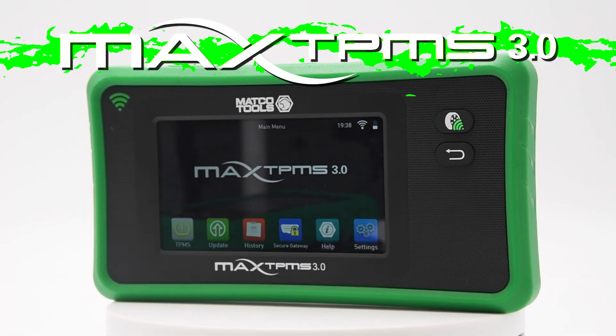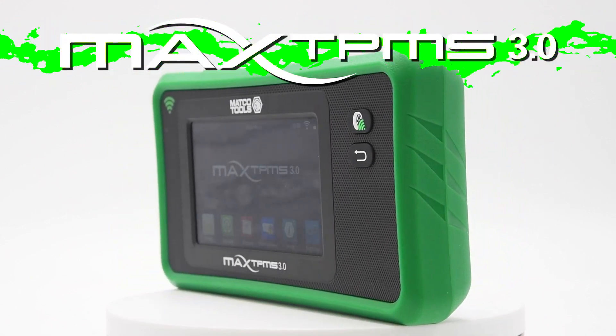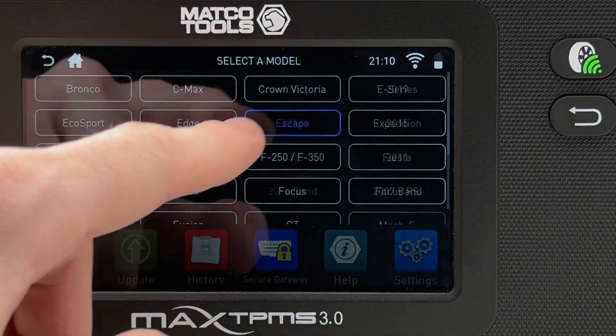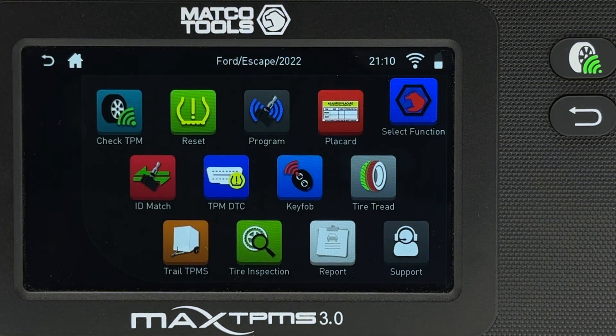Introducing the Max TPMS 3.0, the next generation TPMS diagnostic tool from MaccoTools. Simply select a vehicle's make, model, and year, and access over 20 different functions right from the same screen.